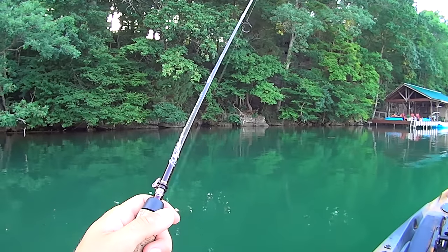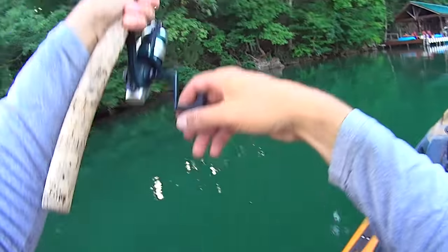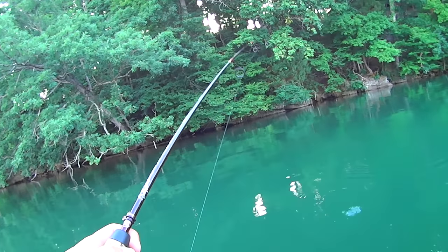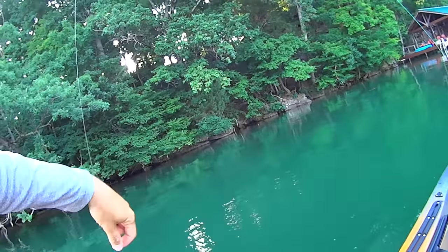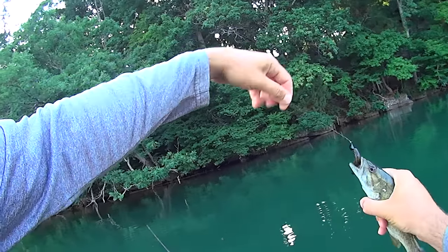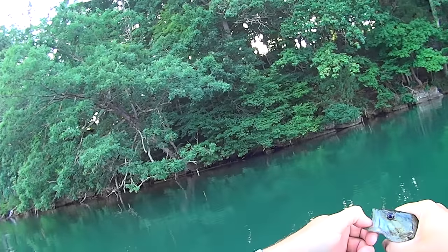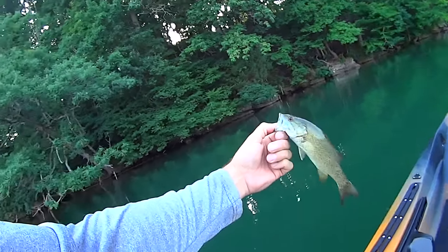Let's start making some casts and get our first fish in this thing. Got a fish after it right here — he's got it, he's swimming with it — I feel the weight of him, got him! It's just a little thing, but this is going to be our first one in the new kayak. A smallmouth on the TRD worm with a crappie slider jig head. First one in the new kayak!